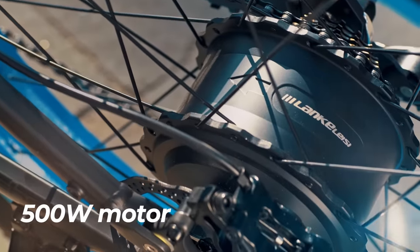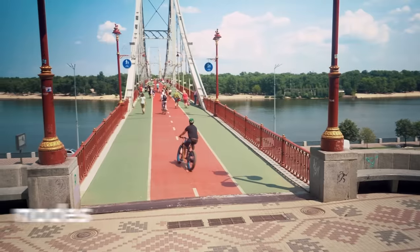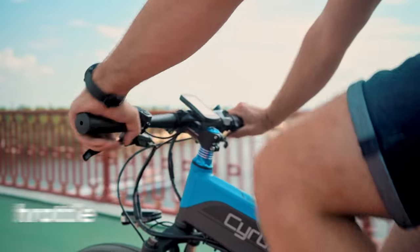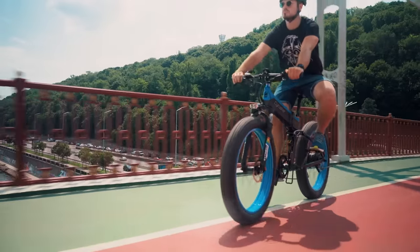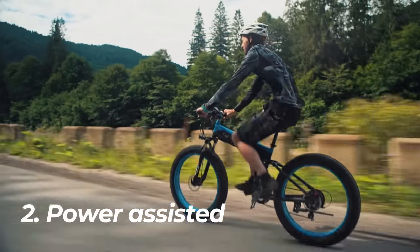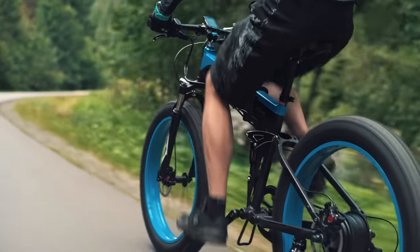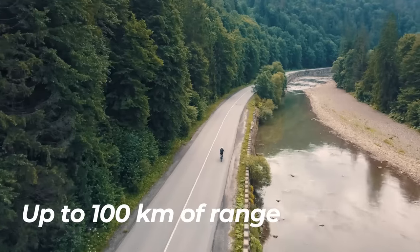A powerful 500-watt brushless motor gives you enough dynamics for any style of ride. It has three working modes. In twist-throttle mode, the bike can reach up to 40 kilometers per hour while your legs are resting. Power-assisted mode has five different speeds, which gives you enough comfort for long-distance trips up to 100 kilometers of range.